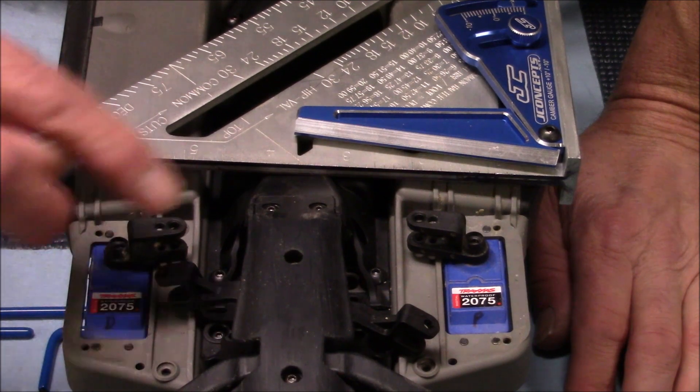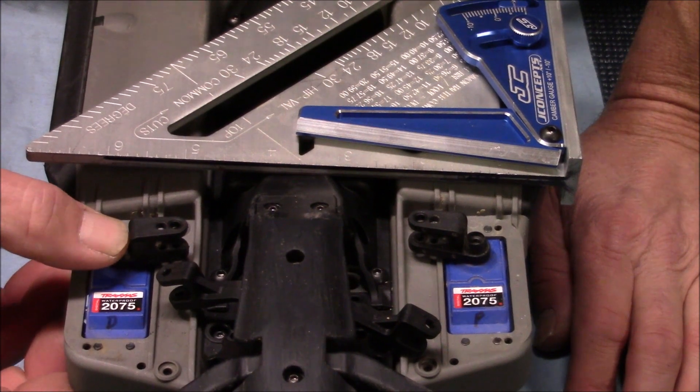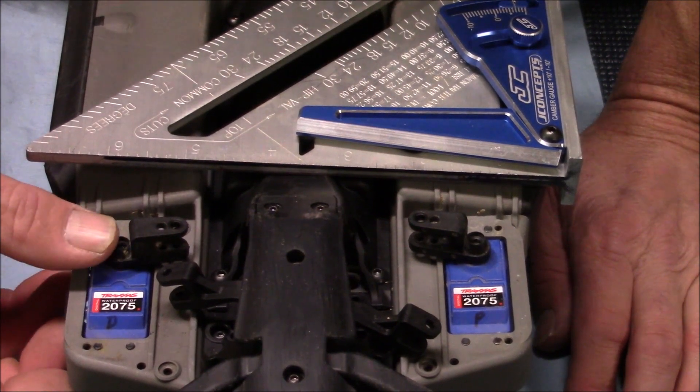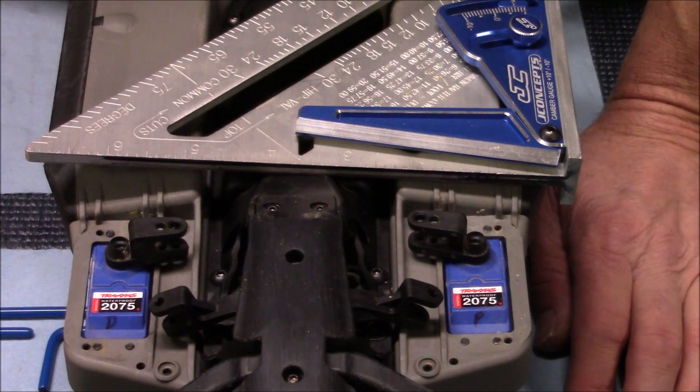I'm going to put my screws back in here and tighten them down snug — don't kill them. It's just plastic you're screwing it into, so you don't want to strip it out. Go ahead and put that down snug, and then we'll adjust our steering links.